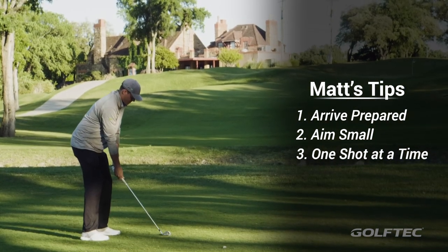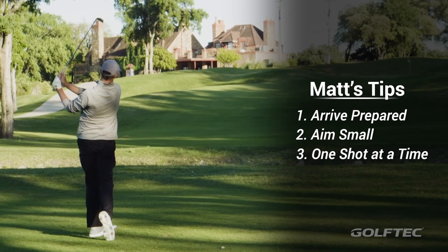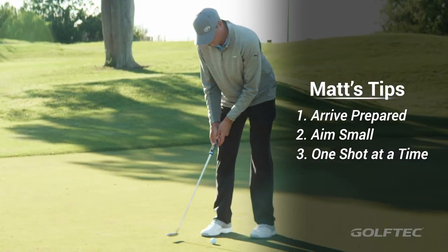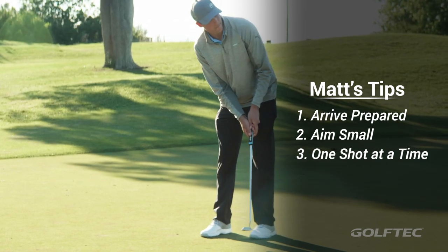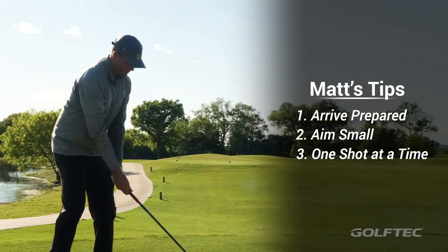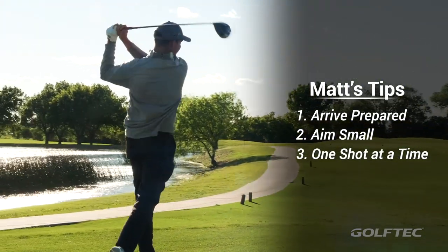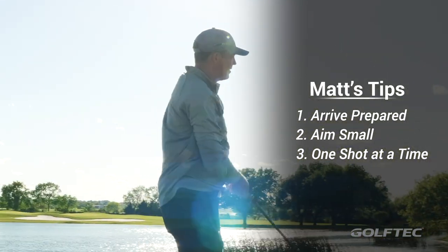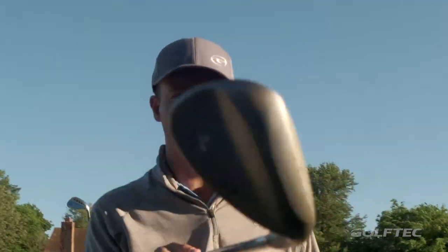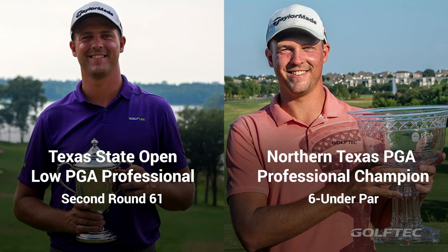Another one: one shot at a time. I've always had a hard time in tournaments getting lost as I'm playing a round. Steven, who actually used to work at Golf Deck, told me during the final round of the state open to literally take off my glove after every shot and put it right back on. Normally I leave it on the whole time, but it seemed that undoing the velcro said 'that was the shot I hit, I have to live with it,' and then strapping on the glove meant hitting the next shot. It seemed to work well, and I've done it the last two tournaments since then.